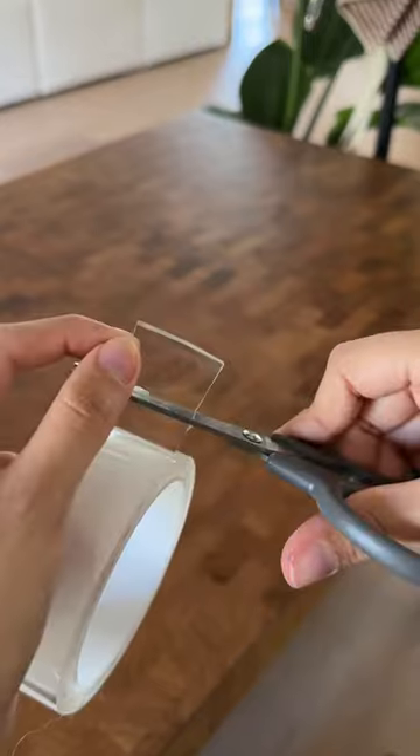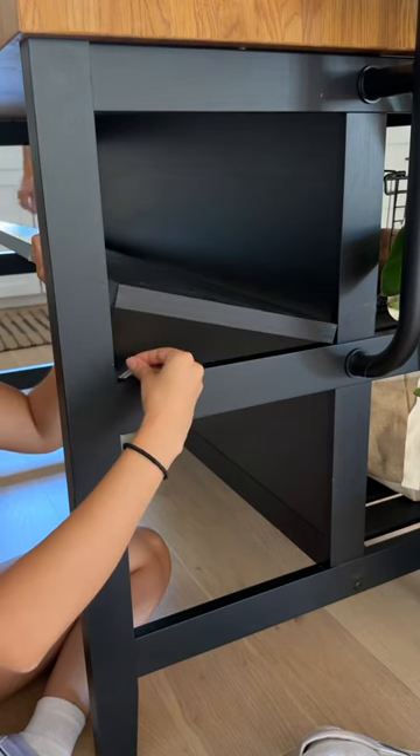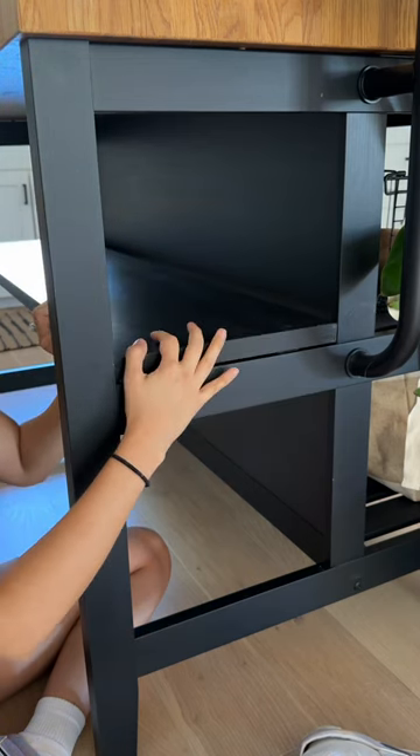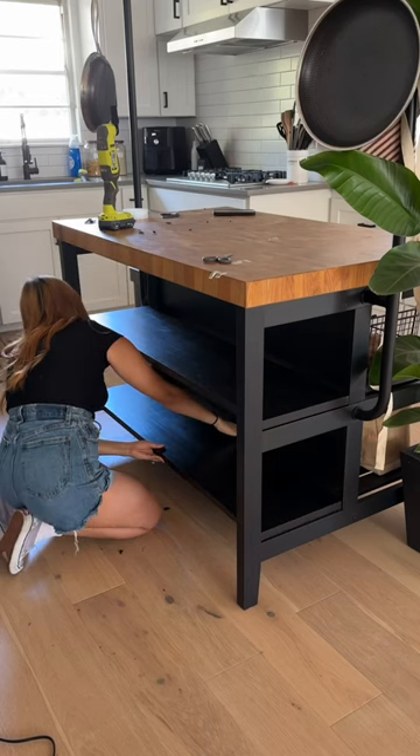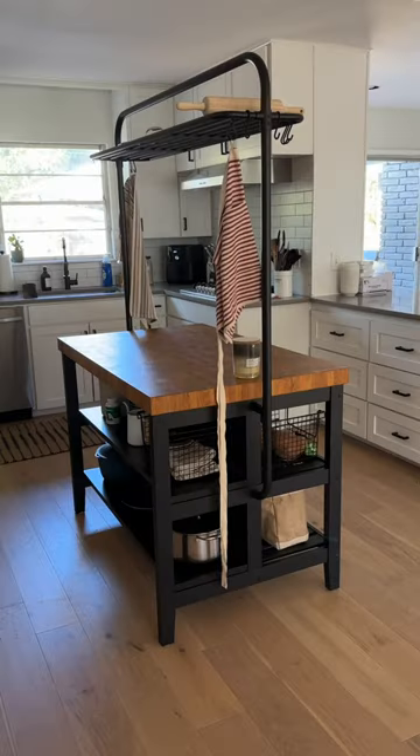And to attach it, I didn't want to do anything permanent to the island, so I used this thick double-sided glue tape so it didn't slide off. And just like that, I have more storage. I don't know at what age you just become obsessed with storage, but I'm at that age.